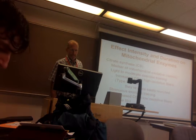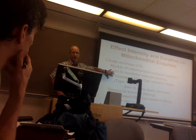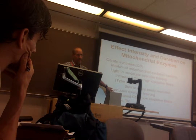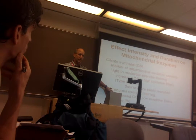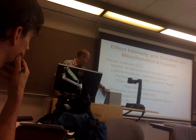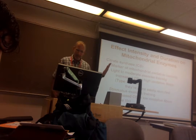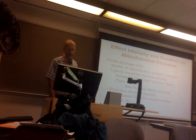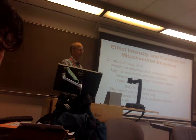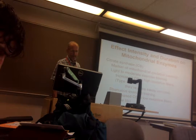Bottom line: exercise at moderate intensity and you find increases in the oxidative capacity of those fibers you use. Exercise strenuously and you see oxidative capacity increases in those strenuous fibers. Think of somebody walking on a treadmill versus running uphill — running uphill recruits fast twitch fibers. If you just walk around the park, you're using slow twitch muscle fibers; your fast twitch fibers aren't doing anything and won't improve.